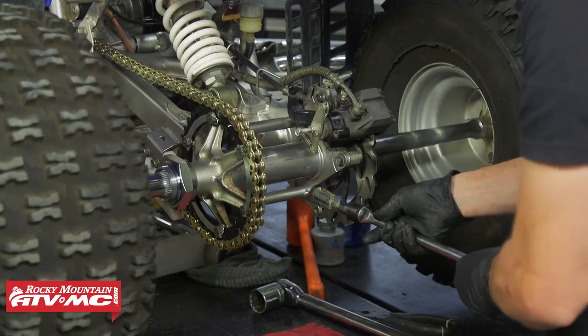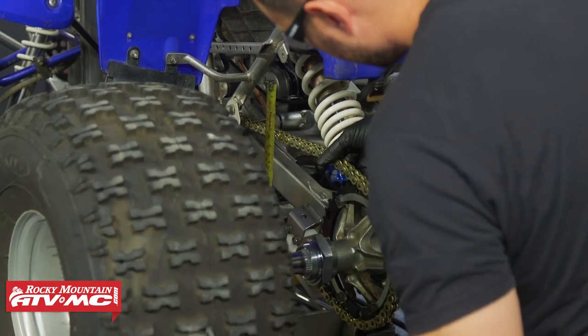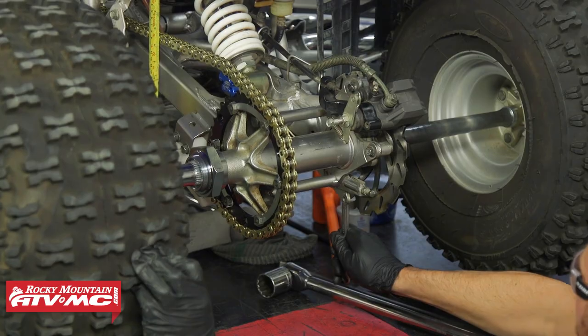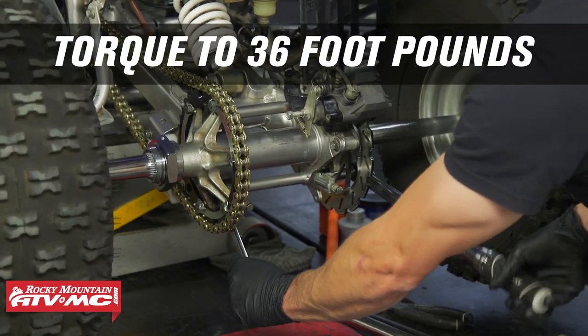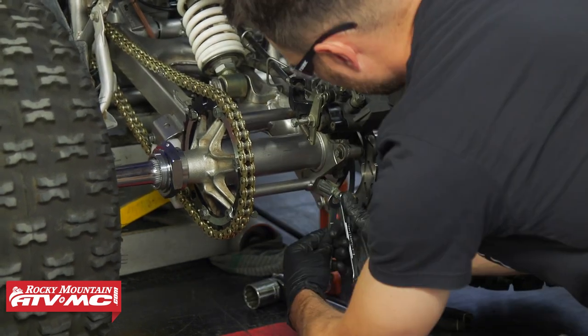From here, set your chain tension. Once everything is adjusted where you need it and both sides are even, tighten down the two axle hub bolts — torque the nut side to 36 foot-pounds — and don't forget to tighten down the jam nuts.